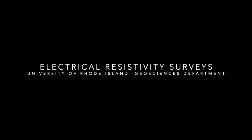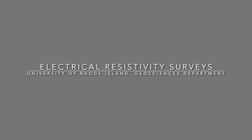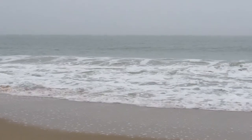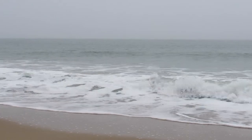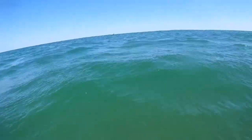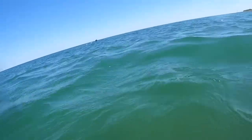Welcome to the University of Rhode Island's field video on ERT, or electrical resistivity tomography. This is a geophysical technique we can use to scan the invisible, meaning we can see underground. It helps us map lithology, groundwater, and areas of high or low conductivity, such as saltwater intrusion and water table delineation.